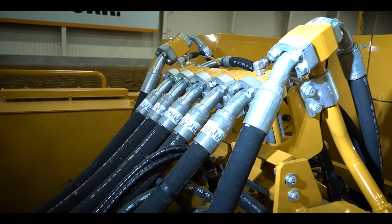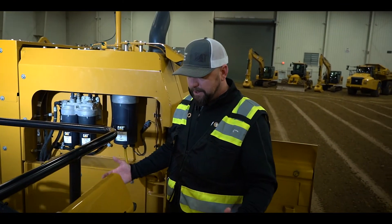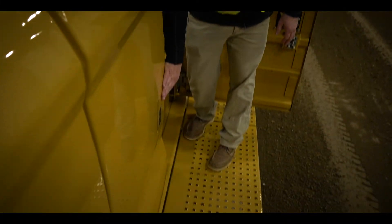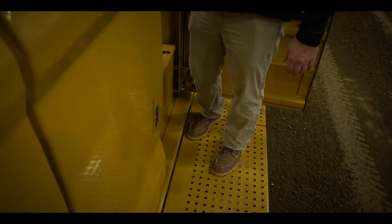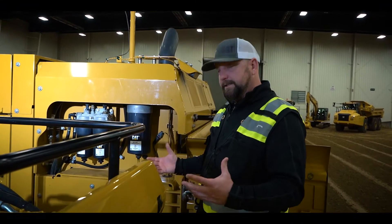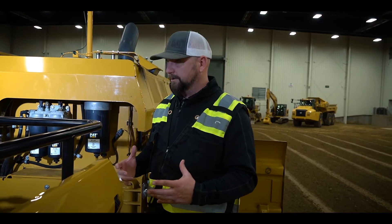Now we're going to take a step back here where we've got this nice large platform for the operator to do some daily checks. We've got our hydraulic sight gauge right here for the hydraulic tank, which is directly behind this panel. And when you walk in here, you're going to directly see filters — easy exposed filters for easy maintenance. If we can make this easier on anybody, this is great.